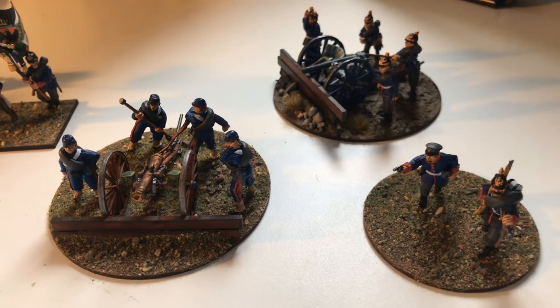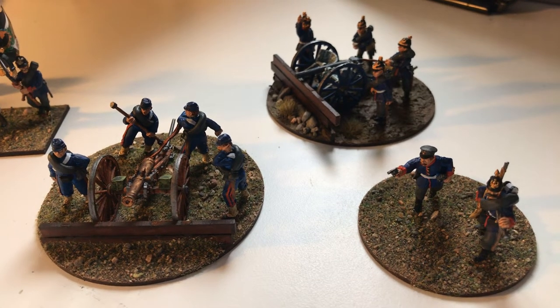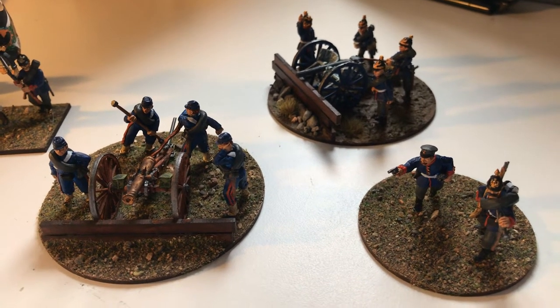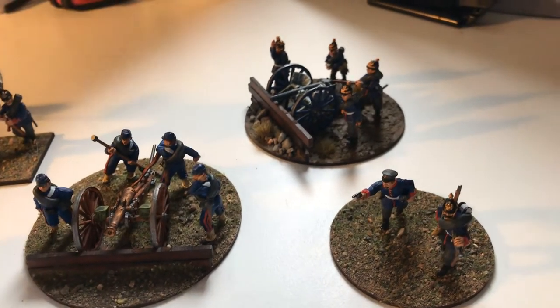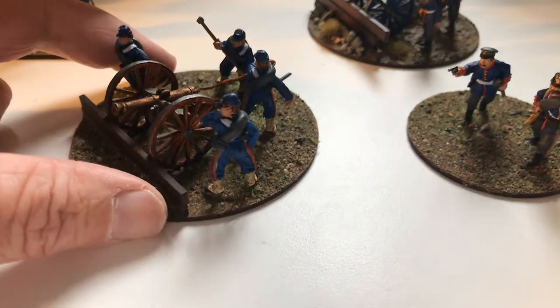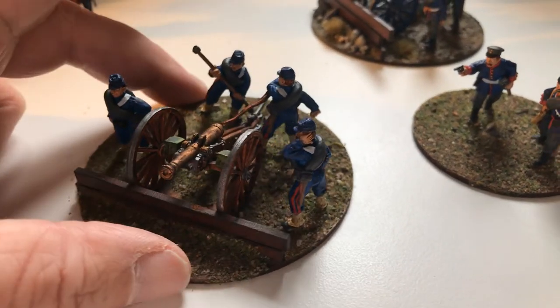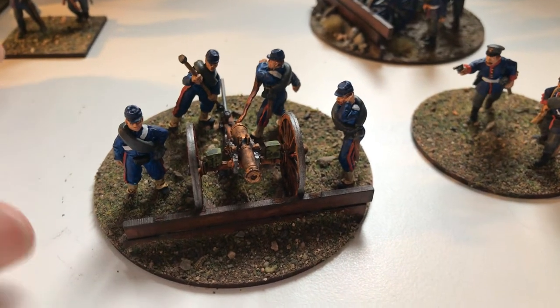I've done two of the cannons and I've used one of the commanders for a command sprue for my Prussian army. When I was talking about the cannons, there was quite a lot of flash on some of them to the extent that, to be honest, I didn't think it was up to the quality that we normally expect from Perry. I've got to be honest about that.